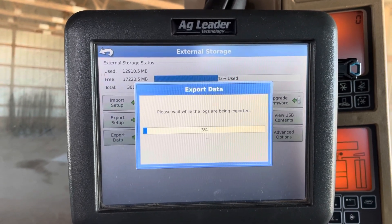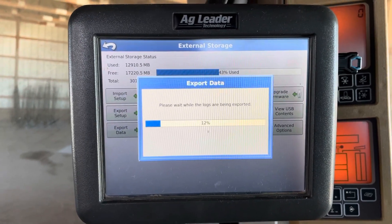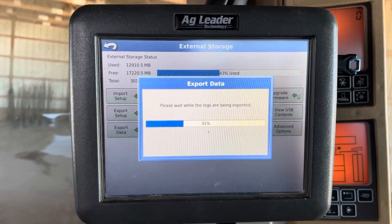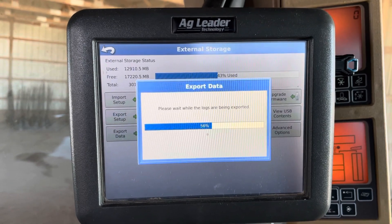Once you hit the checkmark, just remove the stick and you are done. That is data exportation for AgLeader Integras and AgLeader Versas. This works for sprayers, planters, and harvest — all data is exported the same way.